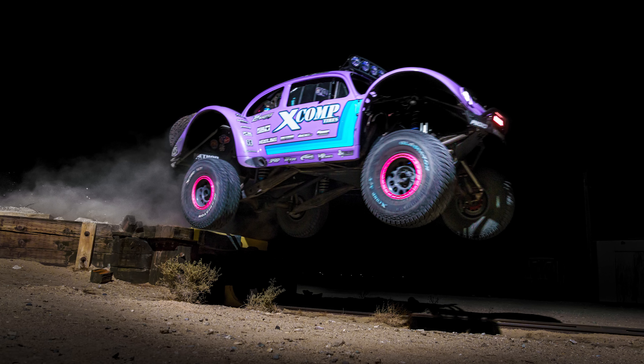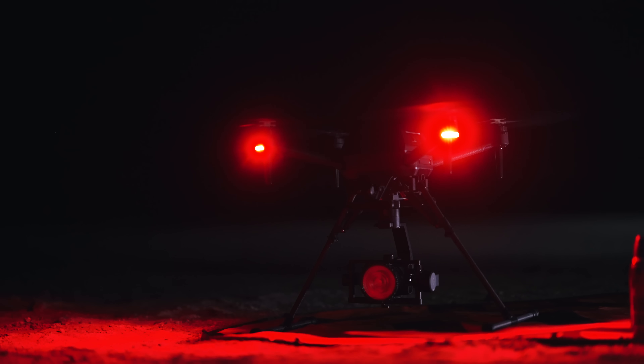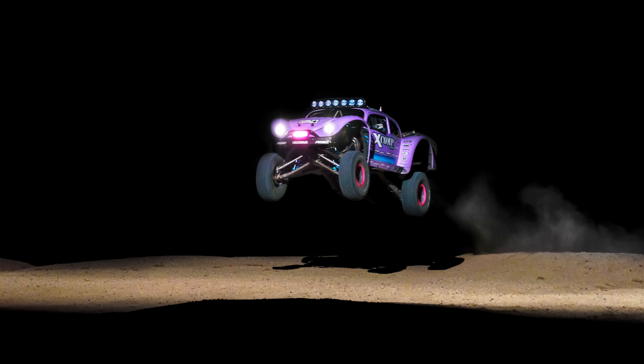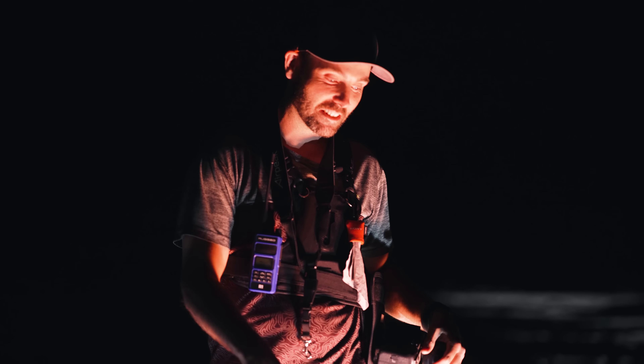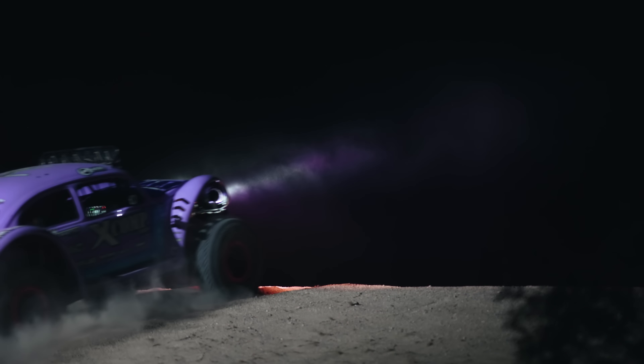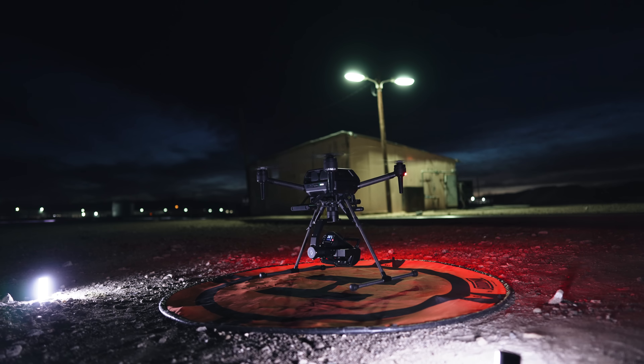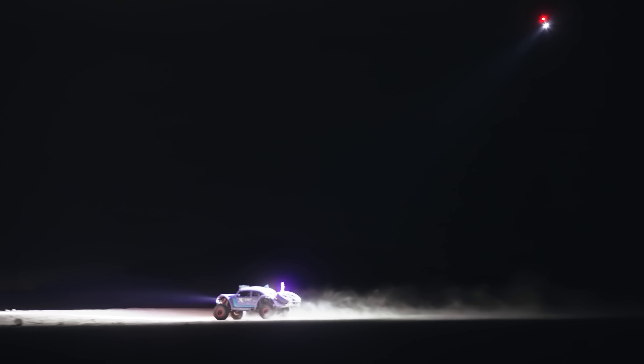There we go. That's like seven, eight feet. It's like landing on a cloud. The tracking works with a continuous light. Followed Blake. It was rad. Now we're going to do a little more risky — follow him a little bit quicker and see what happens. Stoked.